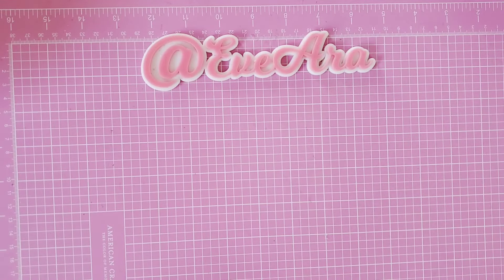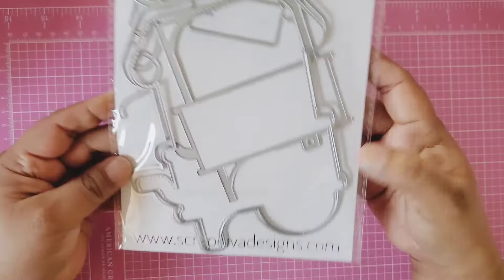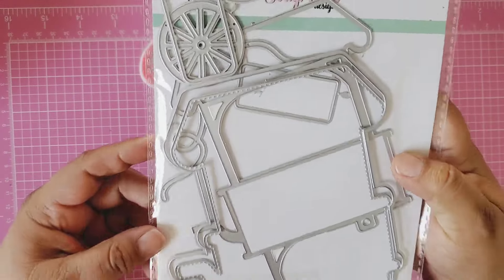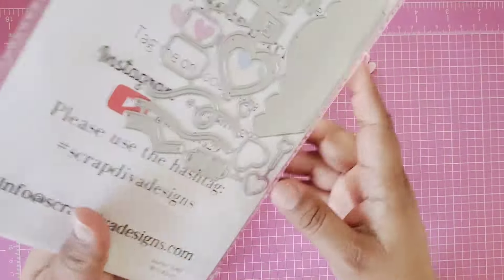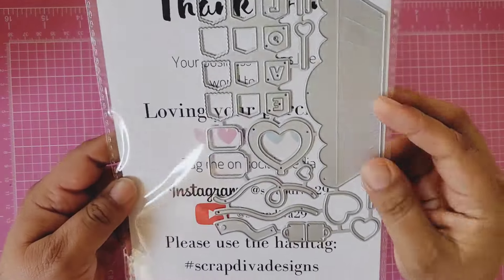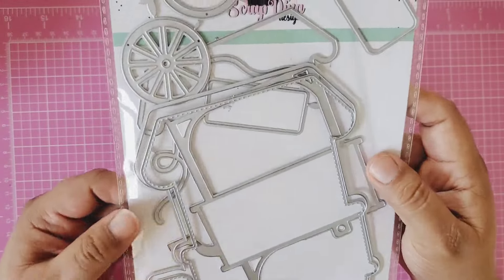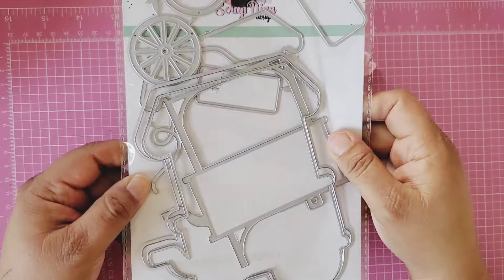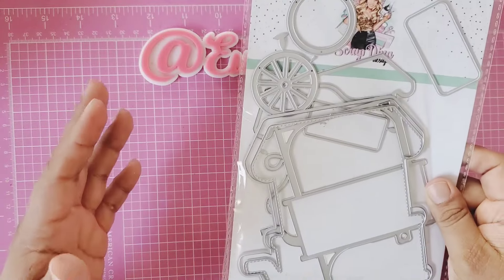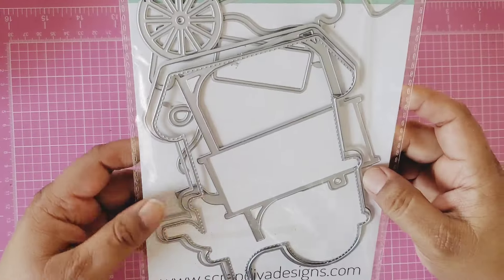Hi everyone! I'm interrupting my Valentine crafting because I had to use this die — the Scrap Diva Designs market stand mini album die. I had to make this into an album and use Maggie Holmes Carousel, because this collection just calls for it. So I'm interrupting my Valentine crafting to bring you this project.